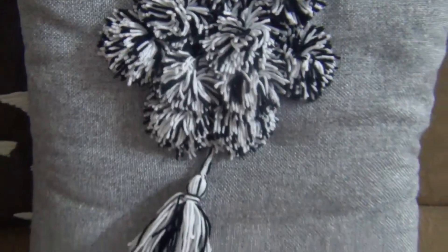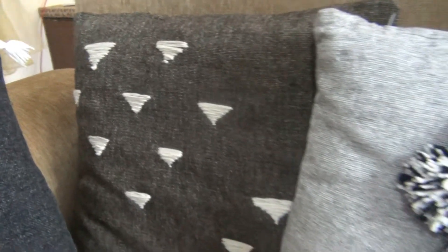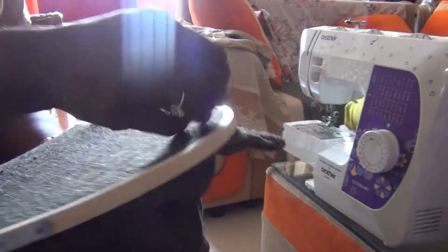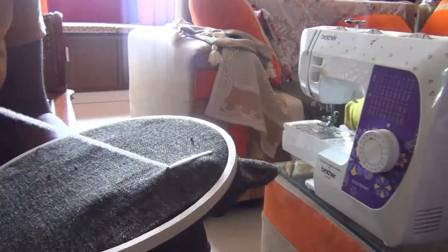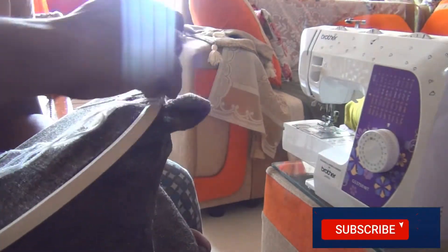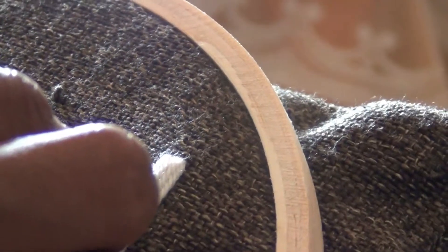This is very simple — we have to make it. This is the corner, we are going to make it by doing it. This is a small pom-pom and this is a dark color cushion.